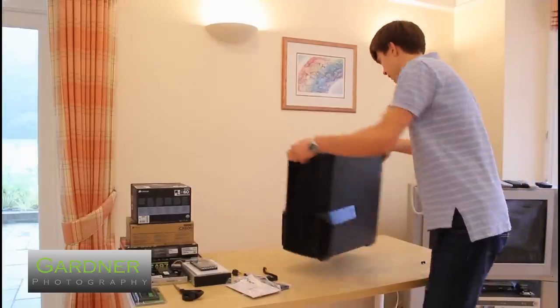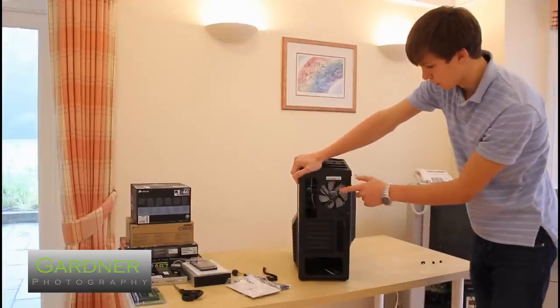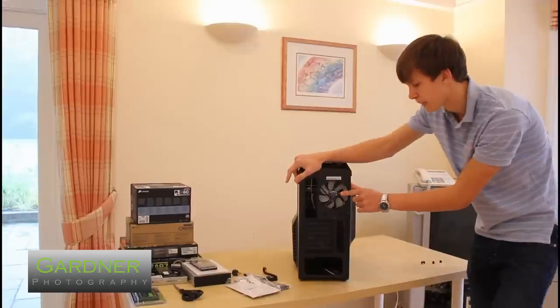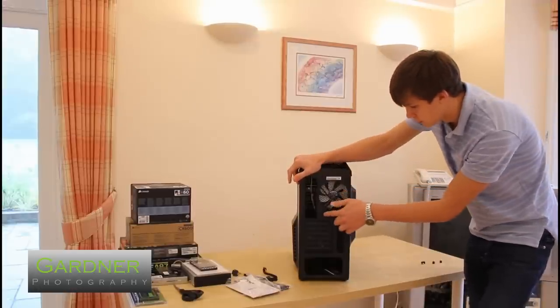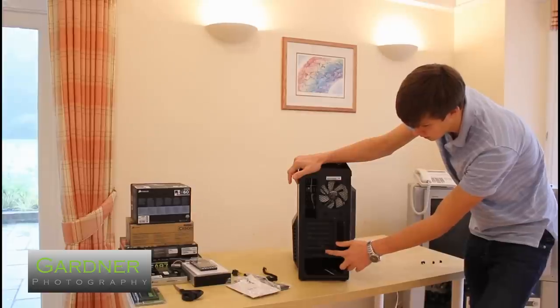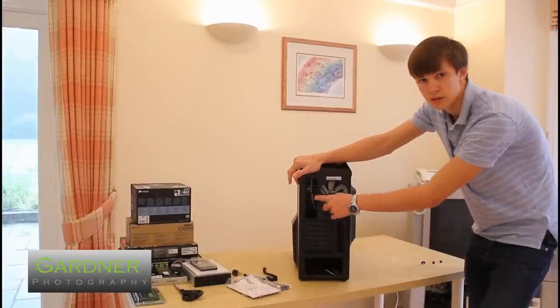Let's look at the rear. We've got a 120mm fan here which I'll be replacing with my radiator, two water cooling grommets, seven PCI slots, and the power supply and IO shield area.